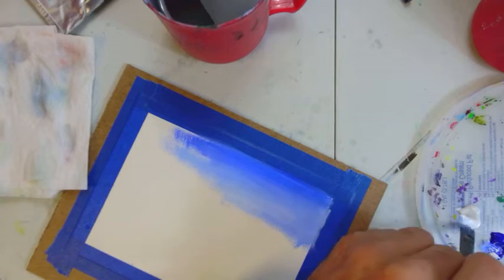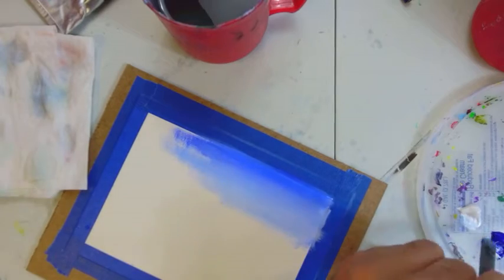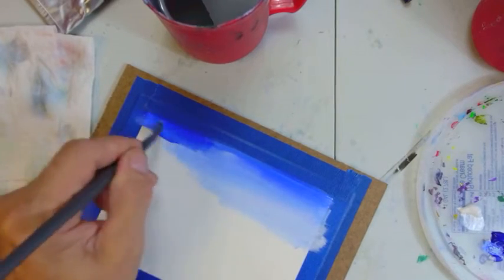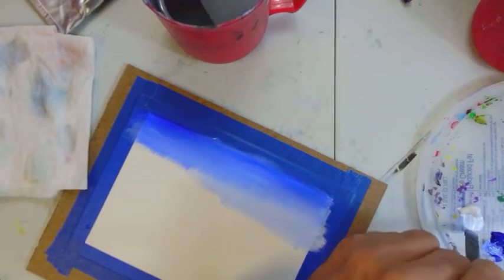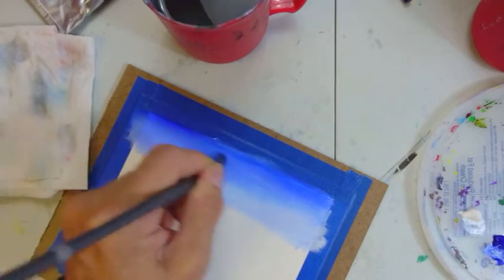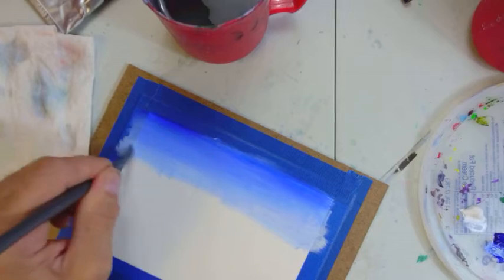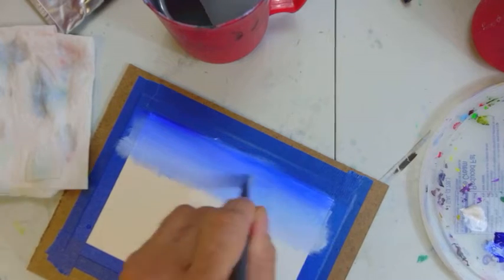We're painting in a sky — you'll see this theme a lot. This is northern Minnesota, we've got a lot of lakes. The sky is always darker at the top, at least for painting purposes I like to make it that way. Because we have artistic license — we have a license to paint like the 007 of the painting world.